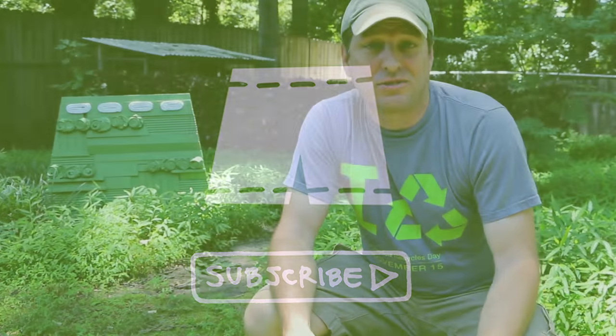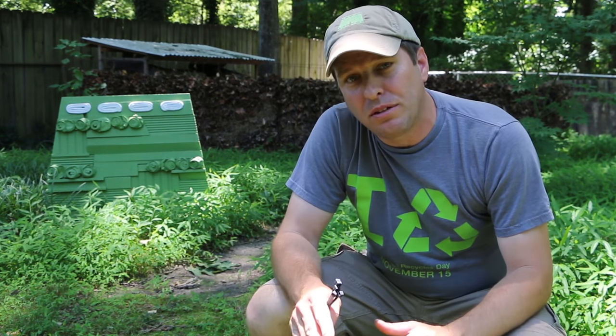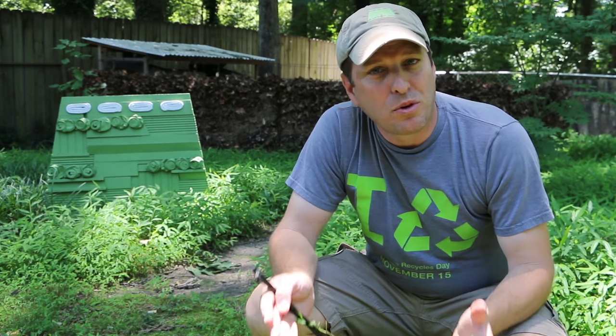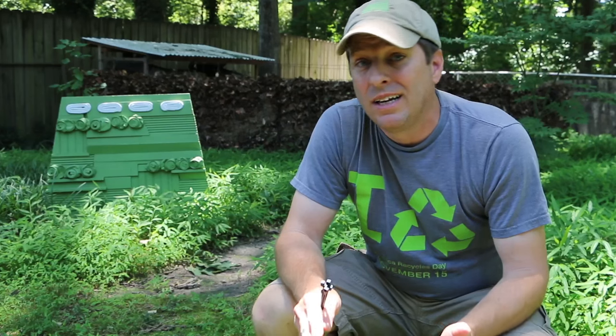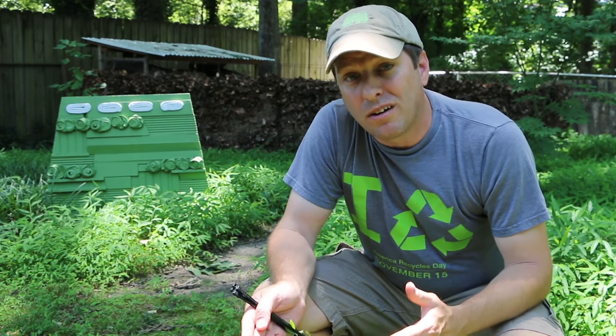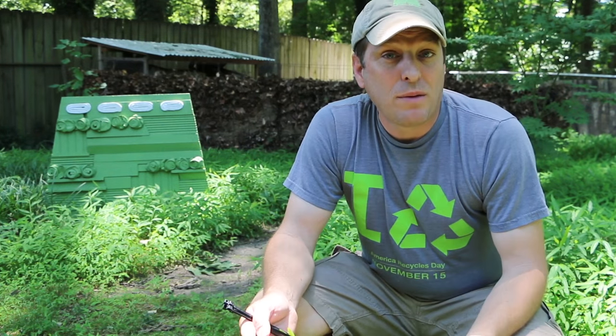I just want to say thanks for watching these videos, because sustainability works better when there's more of us doing it together. My goal is to show you simple ways that you can make your life greener and share with your family and friends.